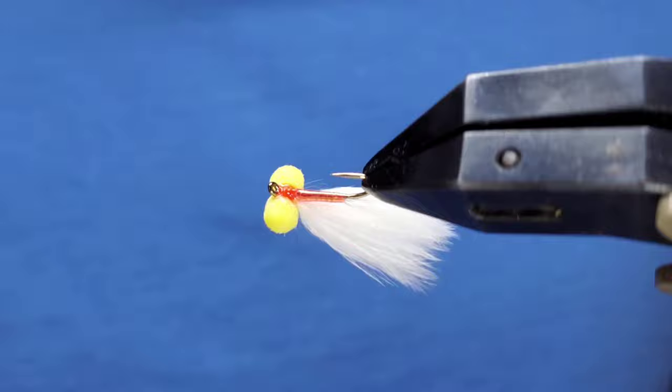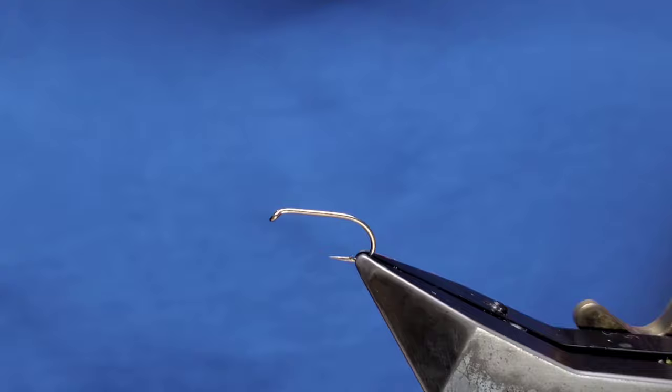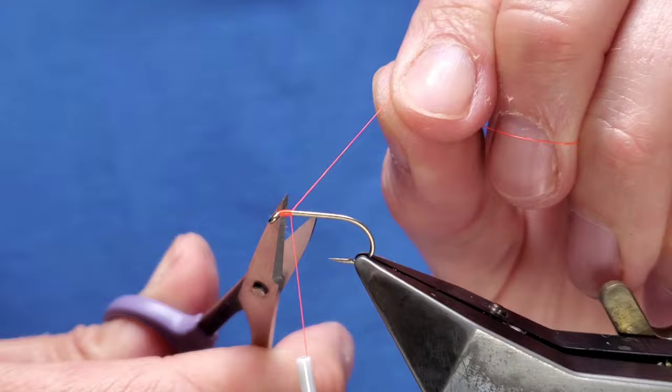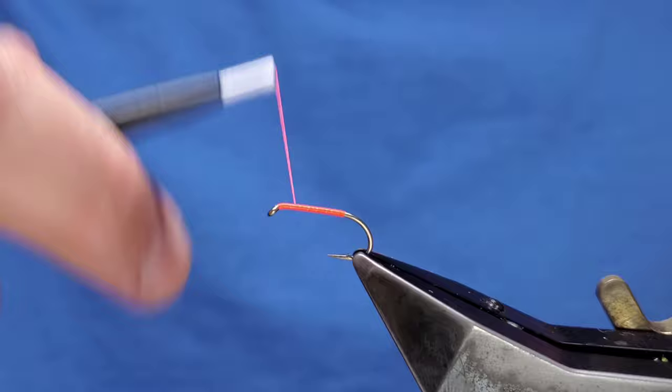This is a pearly variant of the Bloody Baron - obviously very cleverly named the Pearly Baron, doesn't take much figuring out why. The hook is a Camazan B175 size 10, the thread is fluorescent fire orange. Trim away the waste, take your thread down just to where the band starts, then quickly come back up.